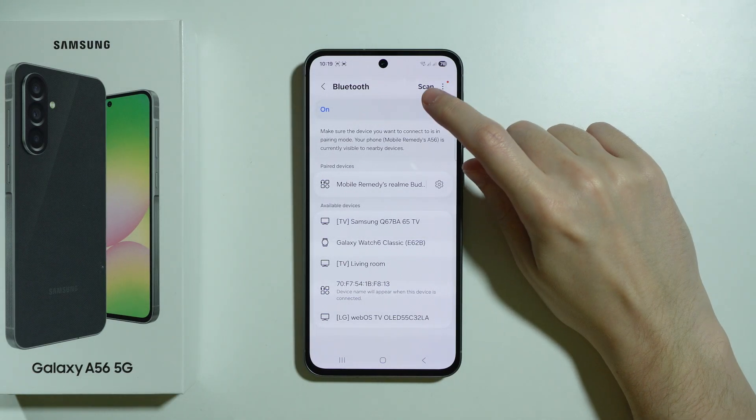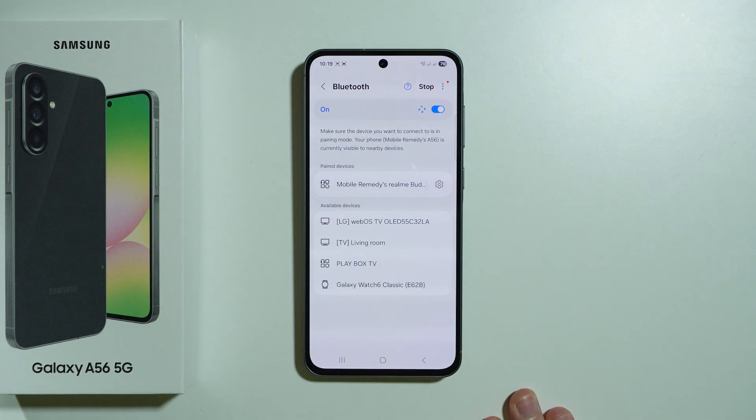In case the list is not refreshing, you should be able to find Scan in the top right corner.